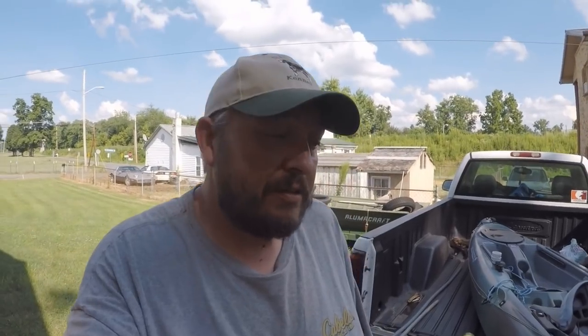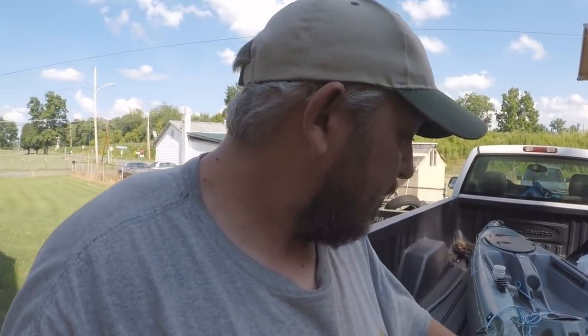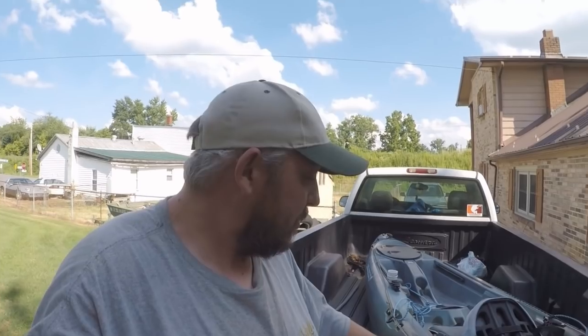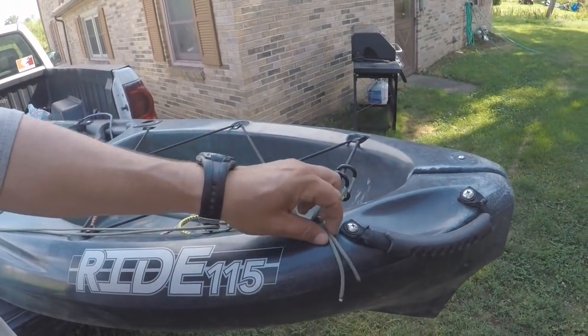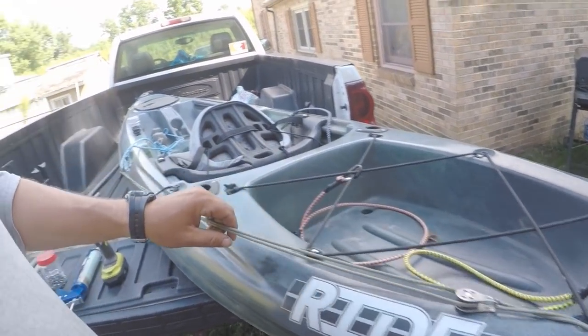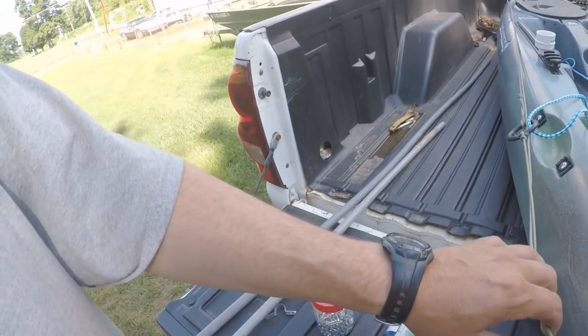Hey, this is Tiny here from Mountainway Adventures. Today I'm going to be working on my kayak again — another little DIY. This is the setup for the no-drill system, which means it has no drill holes — you just put it through here. Of course you've got your pulleys and ring in the center.